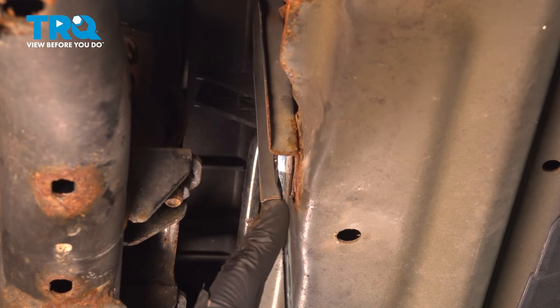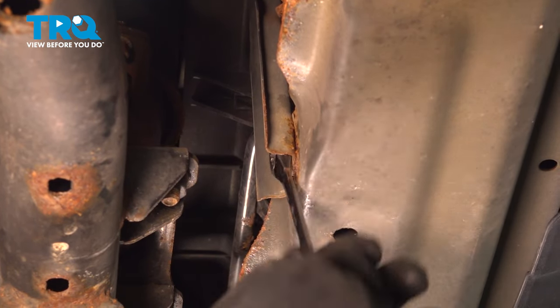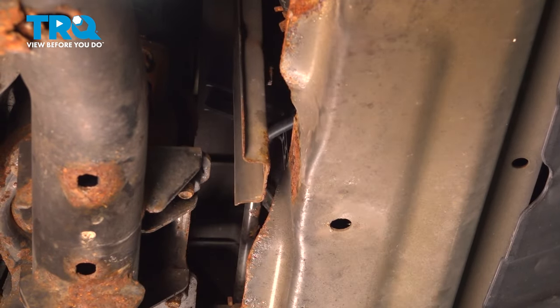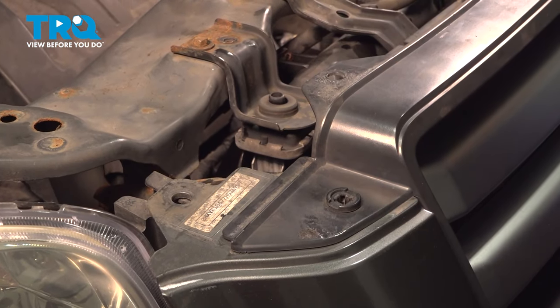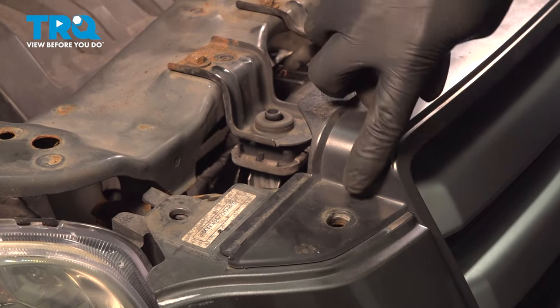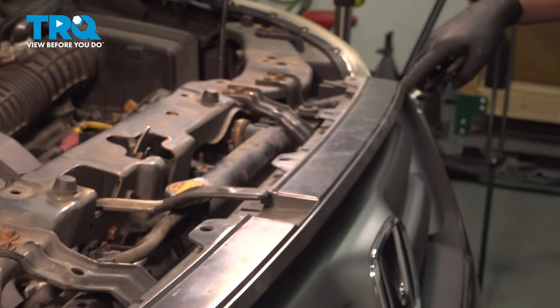Remove the 10mm bolt in the center support. Remove the clips for the grill — there will be two of them on each side, one right here, the other one right here.